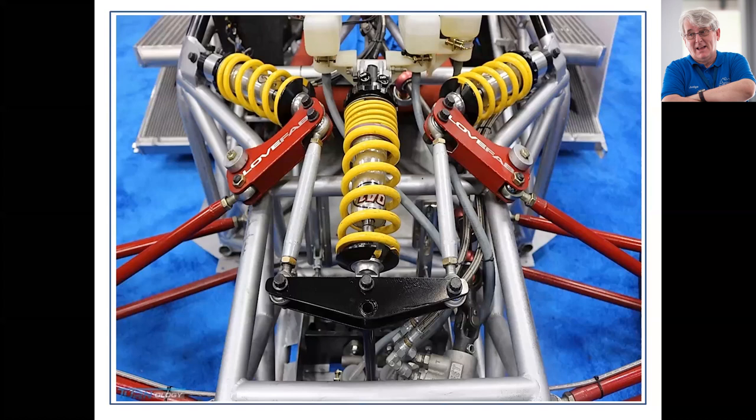I talked before about a third spring arrangement — this is a classic example. Here we have the torsion bar which is the anti-roll bar, the cross-piece operated by the rockers, the road springs that operate on the rockers, and here is the third spring mounted to the chassis — this is an anti-dive spring at the front of the car. Very clear and easy to see in that description.